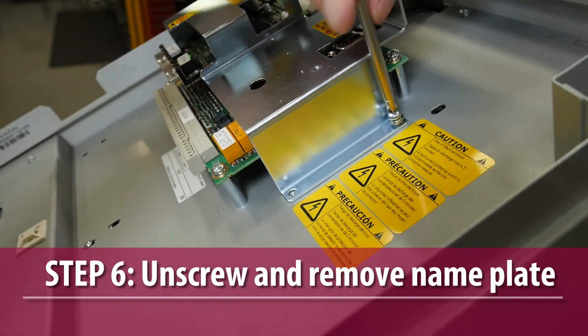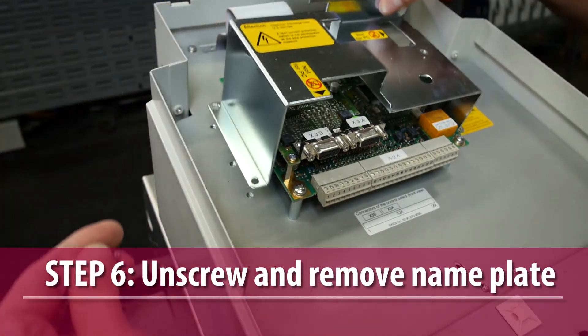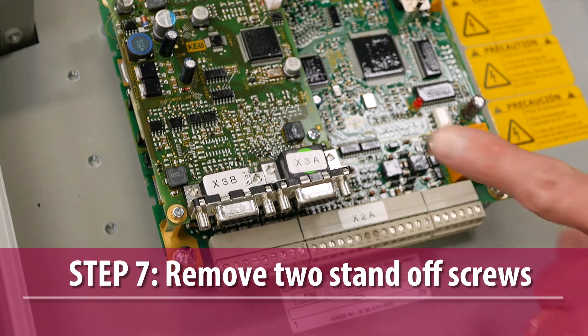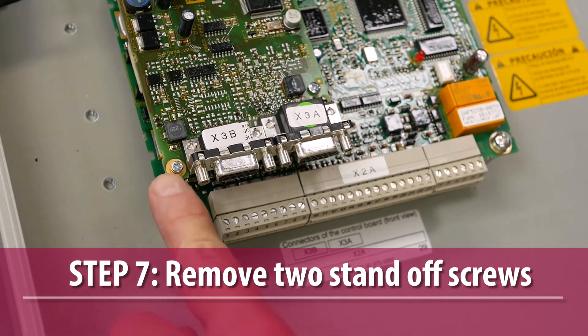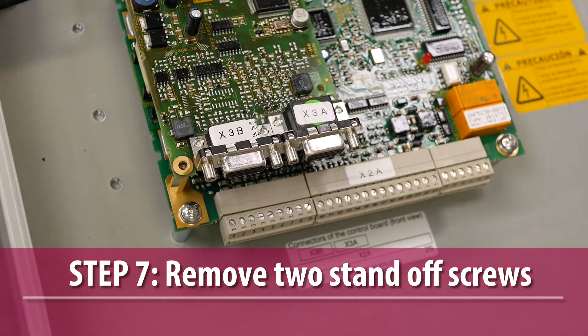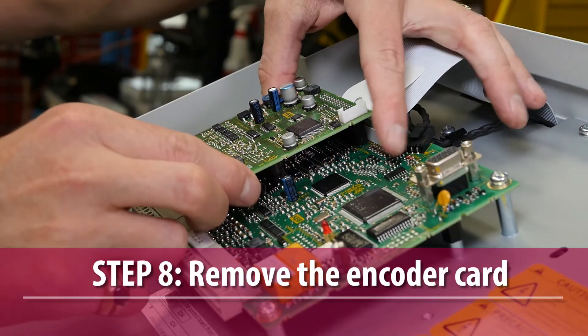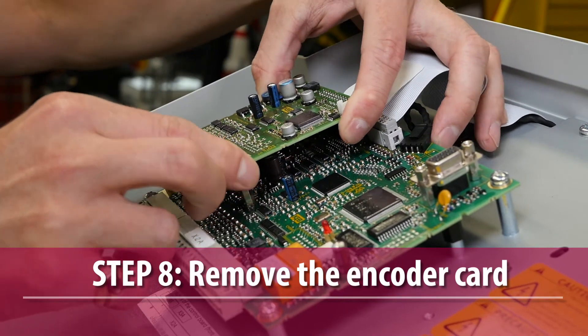Remove the drive nameplate, then remove the two standoff screws that secure the encoder card. Remove the encoder card by holding the edges of the card and gently pulling it off using a slight back and forth rocking motion.